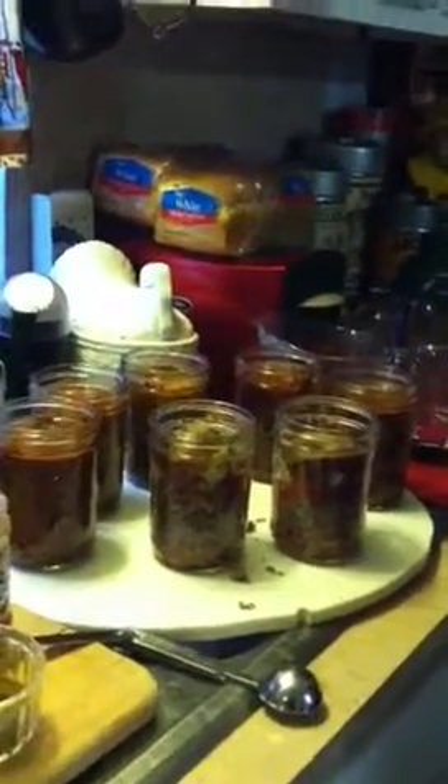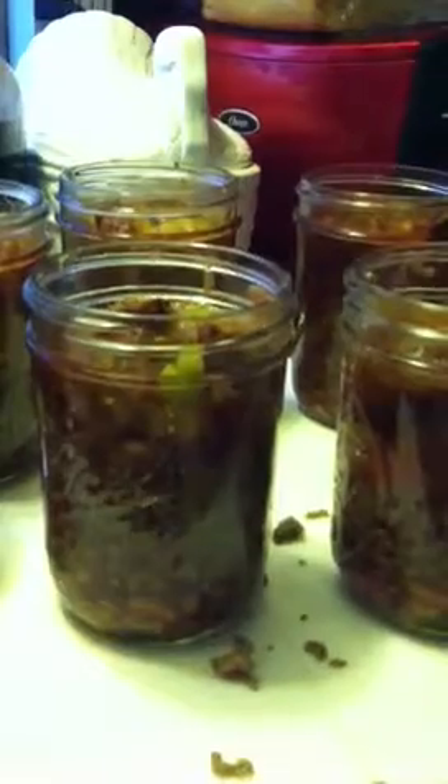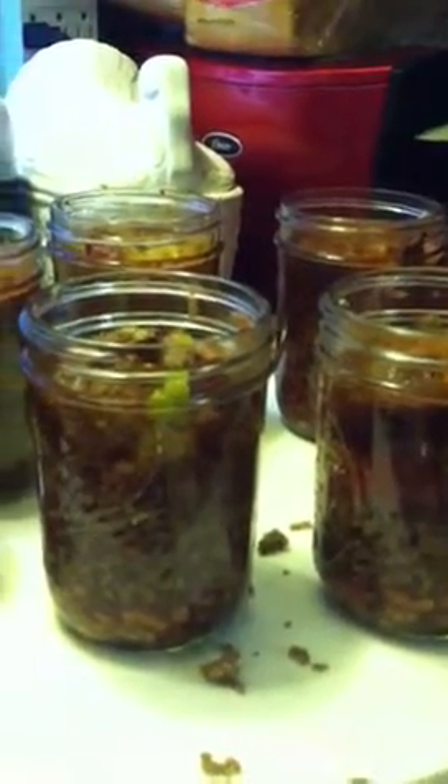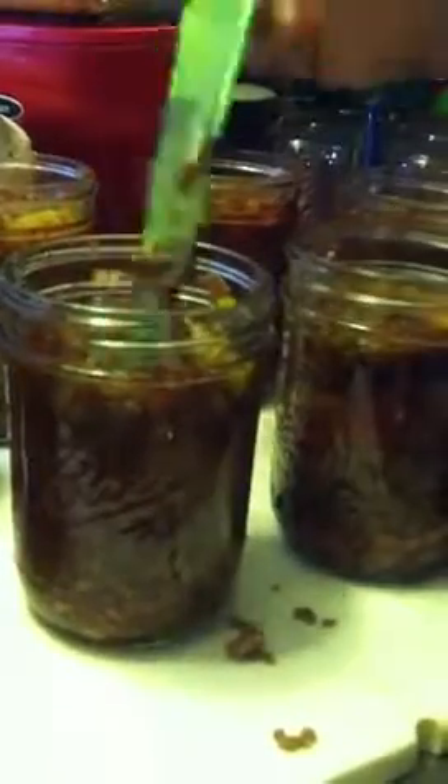Next thing you're going to do is add your hot water. I've just heated some water in the microwave — it doesn't have to be boiling, just hot. Fill your jars until you leave one inch of head space. We're going to fill these up and then get some air pockets out. Whenever you do this kind of canning, you want to get the air pockets out. We've got our handy canning tool — just stick it down there and let that water get to the bottom, getting those air pockets out. Otherwise you'll have an unevenly cooked product.